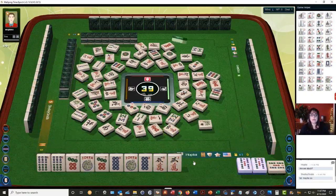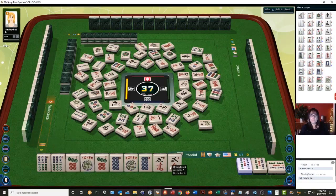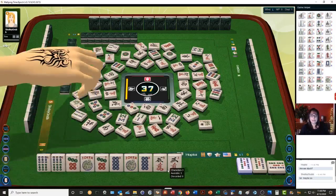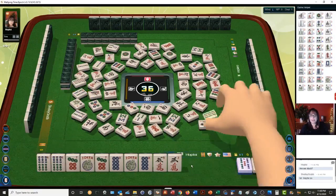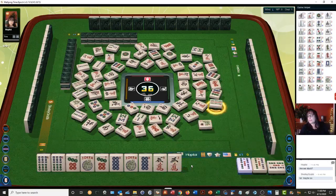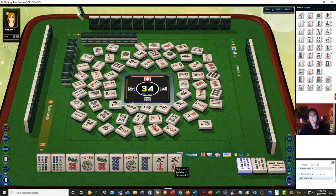Now we are in the endgame. Nine characters — lots of nines are out, no nine bams though. They got one — six dots, they got one. Nine bamboos — we need to keep her. Nine bamboos. Six dots, six dots.